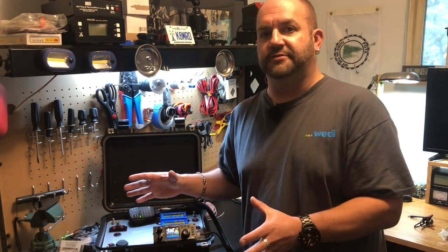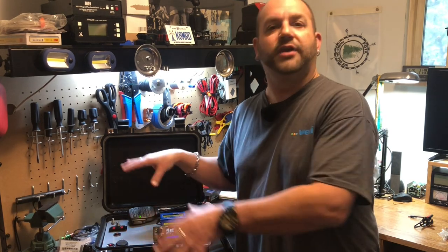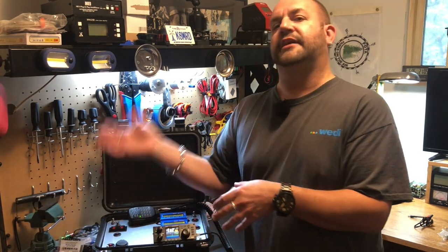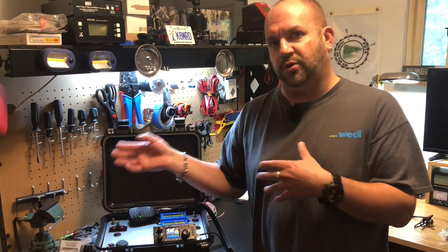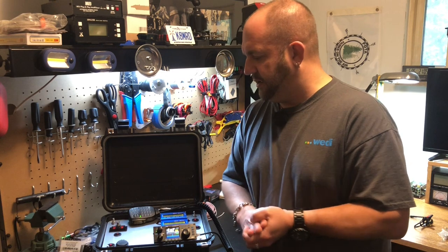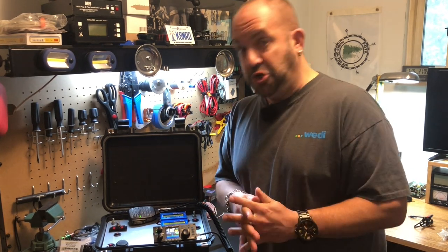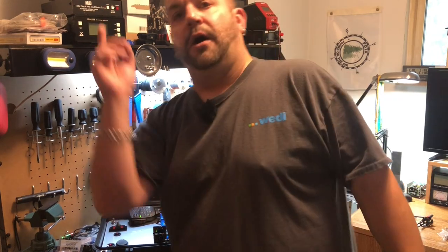The first half of this video roughly is more just the fabrication, we'll use that term loosely. The second half, if you want to skip ahead, is more like all the wiring and stuff. Hopefully you watch the whole thing. Without any further ado, we'll get right into it. If you like this video or any of my other videos, go ahead and hit that subscribe button down below. You can also hit the bell so you're notified when I make new videos. You can also follow me on Twitter at K&MRD.